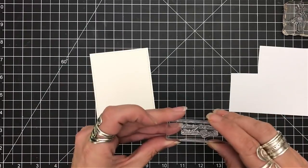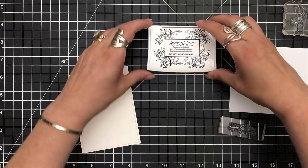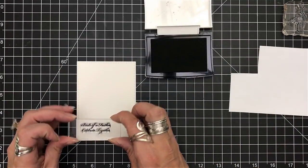I grabbed a piece of my Canson XL Bristol cardstock because I want to play with my Zig Clean Color brush markers. I haven't played with them in a while so I had to pull them out.